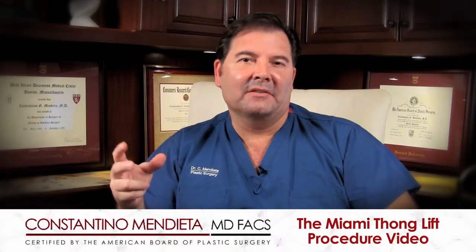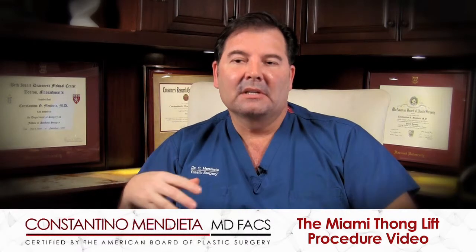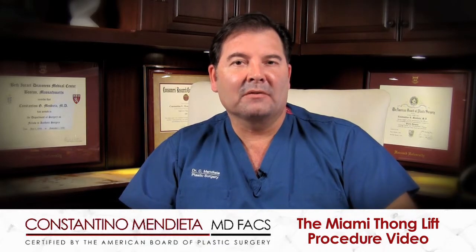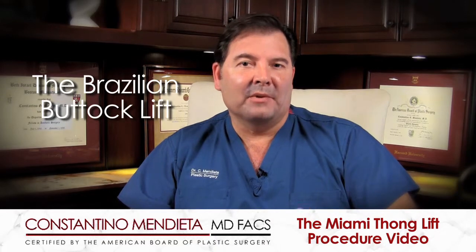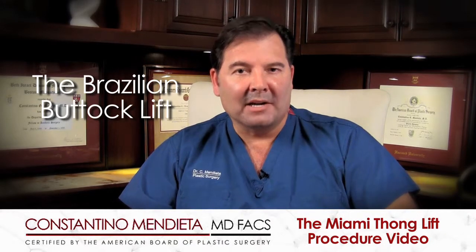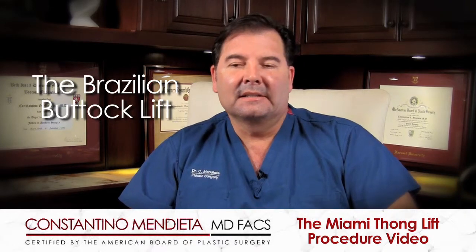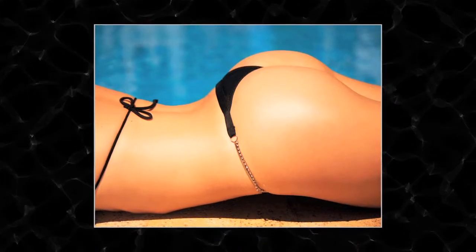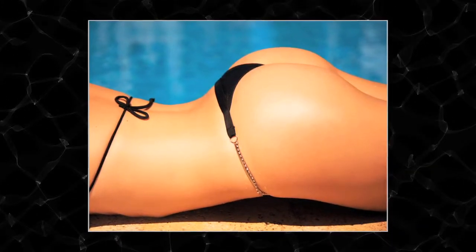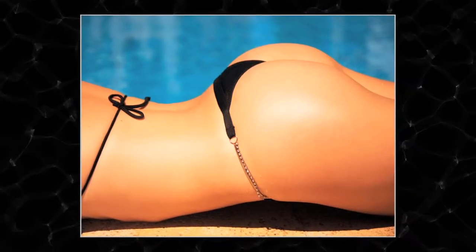Today we're going to talk about the different procedures and techniques we have to sculpt the buttock. Perhaps the most famous and popular is the Brazilian butt lift — essentially taking fat from different parts of the body, preparing it, and transferring the fat to the buttock area mainly to make it bigger. I ended up perfecting that and making it more about sculpting the buttock than augmenting it — creating a better contour and a better shape.